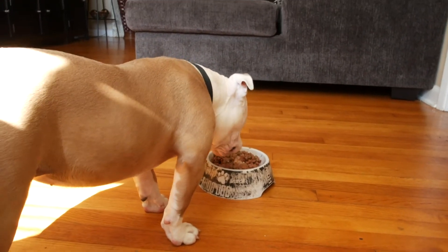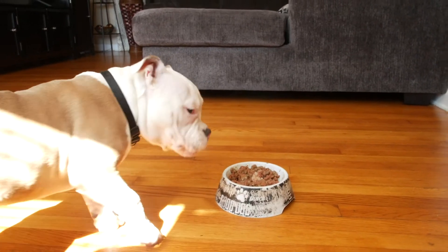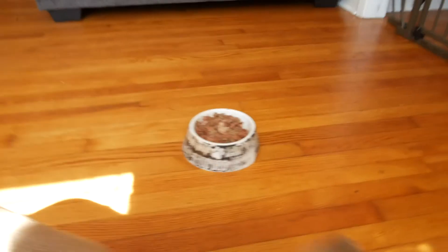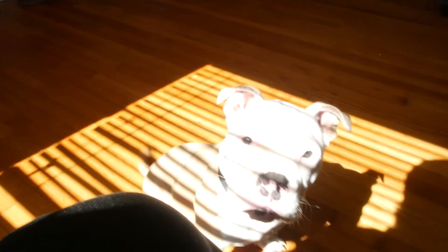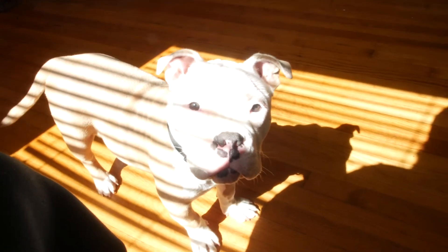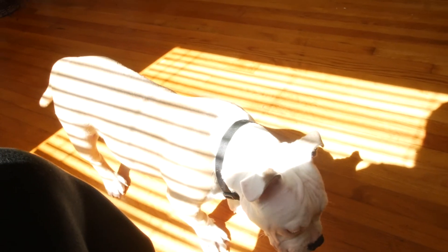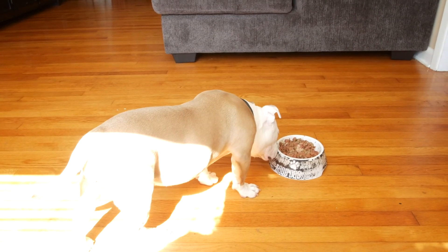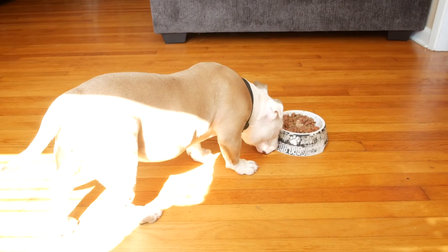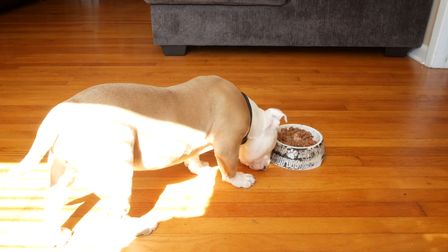The moment of truth — will she eat it or walk away from it? Go eat. Come on, Egypt. She's sniffing it. She's going to walk away. It's in there, come on. Eat this for me, Egypt. I promise the chicken is in there. Not going to eat it. Let's see what she do. She's sniffing it. She's licking the bowl. Come on, eat the food.